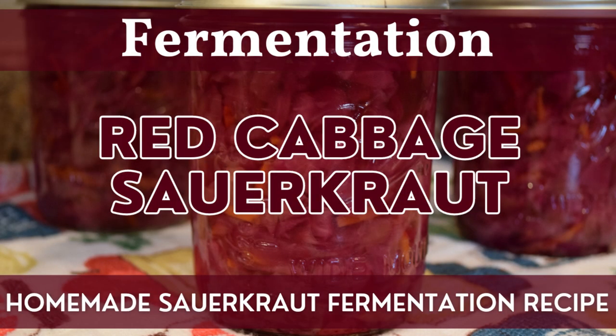Hi guys, welcome back to The Home and Homestead. I'm Rebecca and today we're going to be doing a fun and festive fermentation project where we make sweet red cabbage sauerkraut. This is a really colorful and flavorful sauerkraut that you can make and enjoy any time of year, but I'm going to be making it and sticking it in the refrigerator so we can enjoy it throughout the holiday season. Let's head to the kitchen and prepare our ingredients.